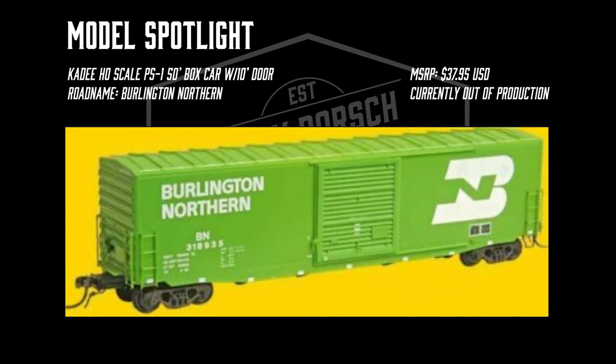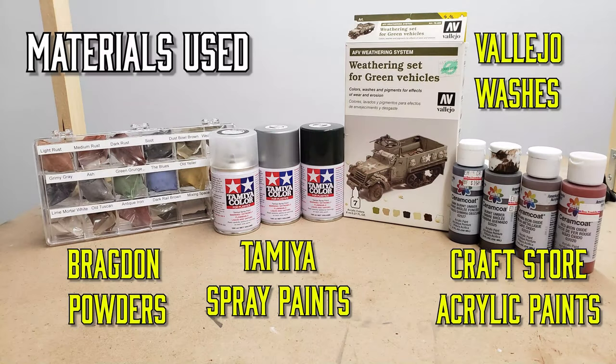The model that we'll be modifying today is a KD HO scale 50 foot boxcar. The materials I'll be using are some Bragdon weathering powders, Tamiya spray paints, Vallejo washes, and craft store acrylics.